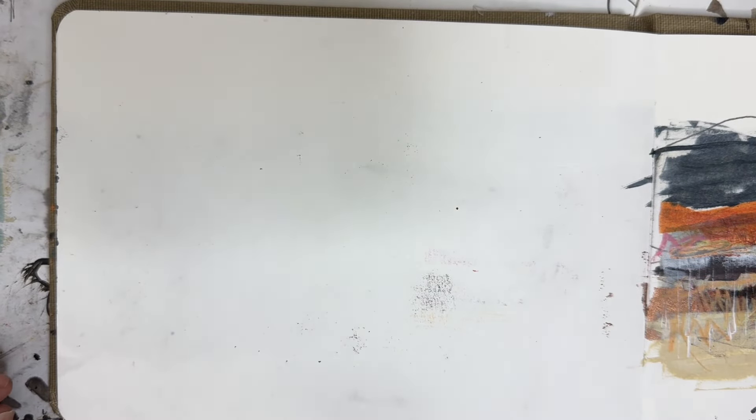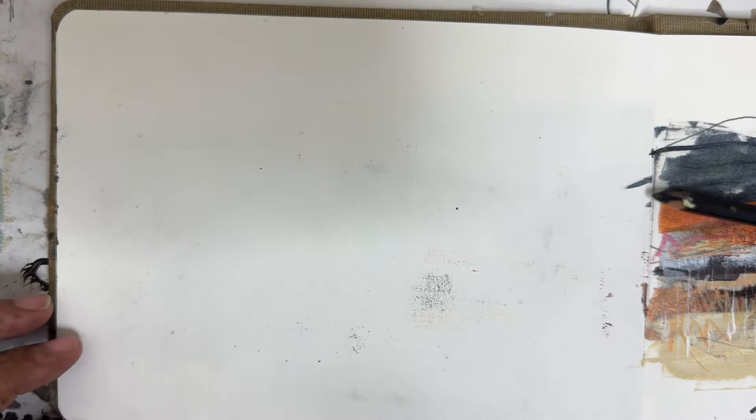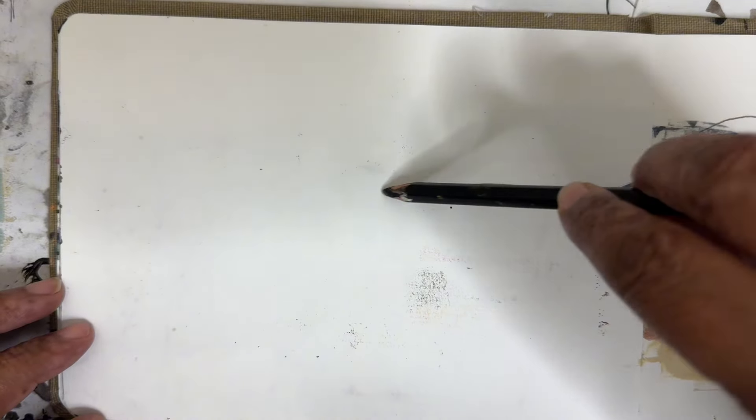Hey everyone, Trina here, back with another video. Today we're going to work on a sketchbook and play with some underpainting — something that I wanted to try for a while. Let's get started with some marks.